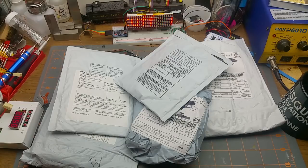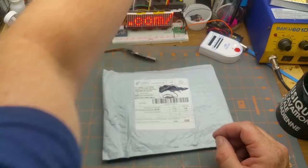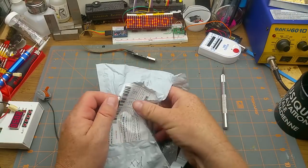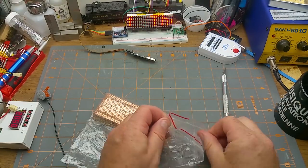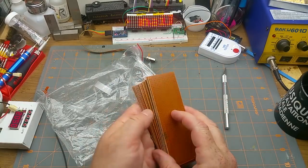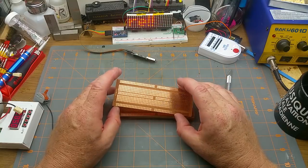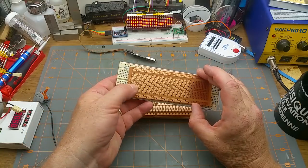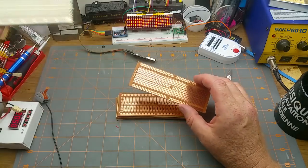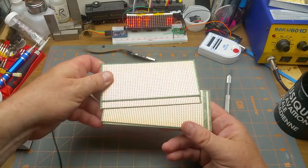The long weekend continues with a mailbag Monday. First up: DIY prototype PCB boards — printed circuit boards. I was wondering when these would show up. These are prototyping boards that aren't that easy to come by. They are laid out almost exactly like a solderless breadboard, except that center track has two buses.